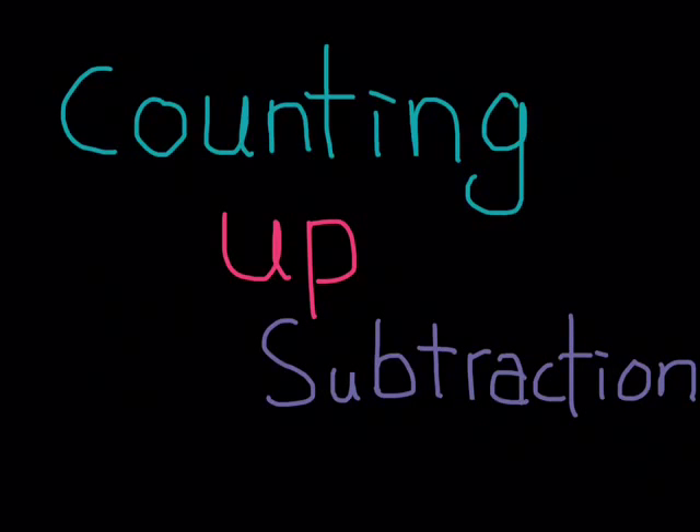Hello everyone, my name is Maya from Saison International School and I will be teaching you counting up subtraction. I bet this will help you with your subtraction and also maybe addition. I hope you enjoy.